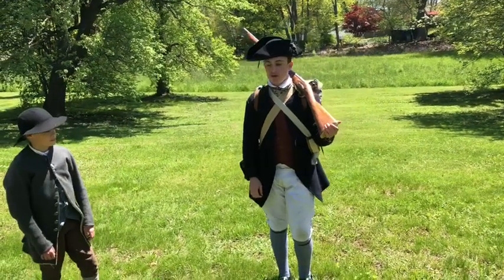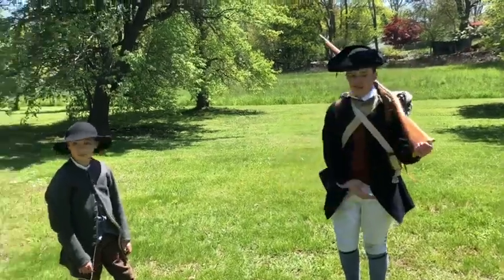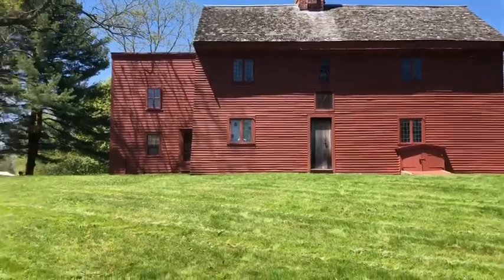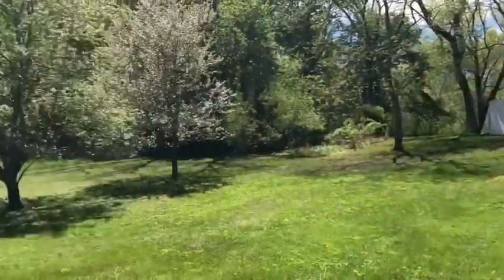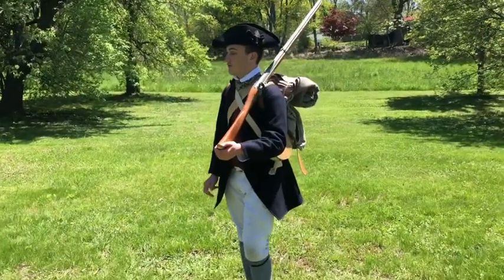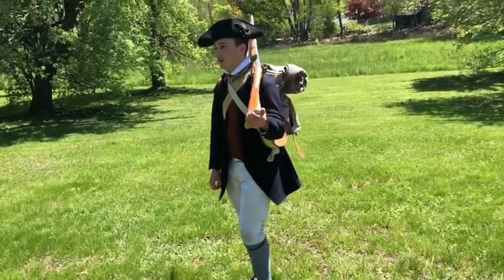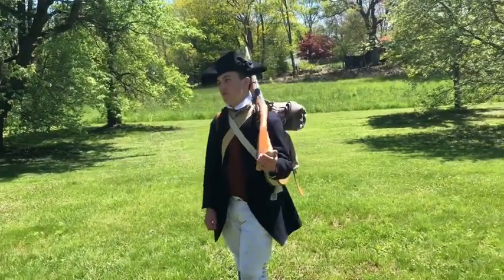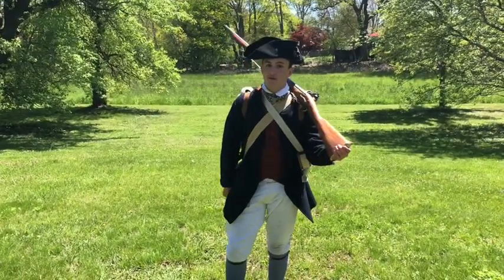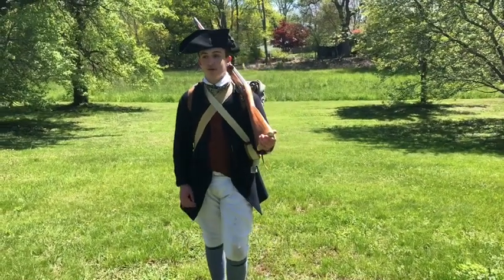Hey guys, it's American Revolution Reed Akris here, and today we are at the Rebecca Nurse Homestead, which is right behind us. We have some houses over there — about two acres or so, it's pretty big. We're going to be here all weekend, from right now until Sunday at like 5 o'clock, but the public leaves at 3 o'clock. We're going to be doing some battles and different scenarios here, so it should be fun.